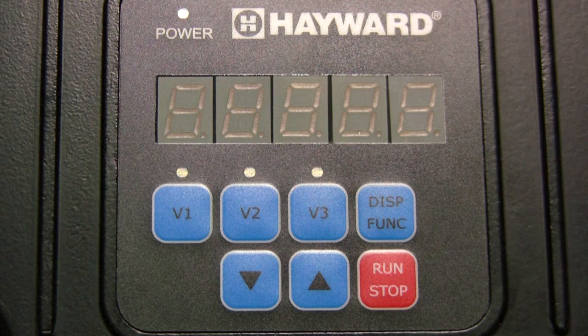First, we see the pump display as viewed when the pump is not powered up. You will notice the power LED at the top left, as well as the display, are not illuminated. In addition, the LEDs for speed buttons V1, V2, and V3 are not illuminated.